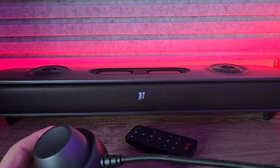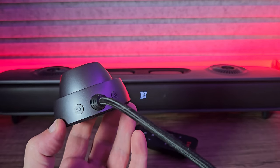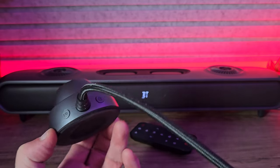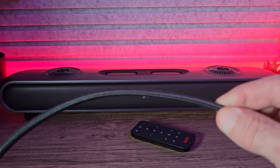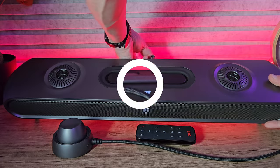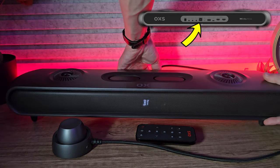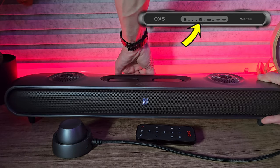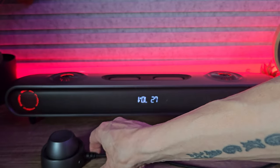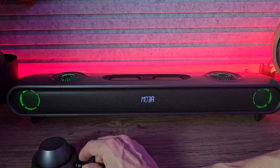Starting with the soundbar's MIDI controller — this isn't required for use, it is optional. We have a few functions on here: we have the EQ, we have a mode button, and it's a nice thick braided cable with the industry standard 5-pin MIDI connection. It's simple to operate — you just plug it into the rear. It also controls the power on, power off, and it has a volume wheel and mute feature, and you can change inputs.